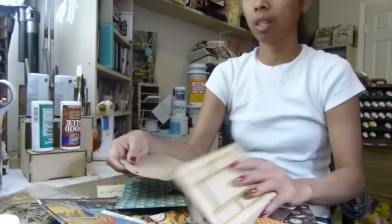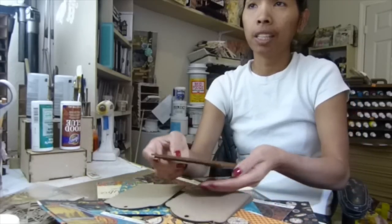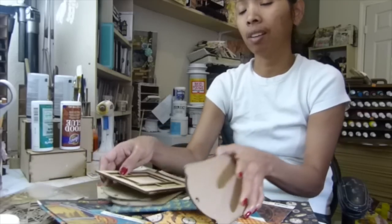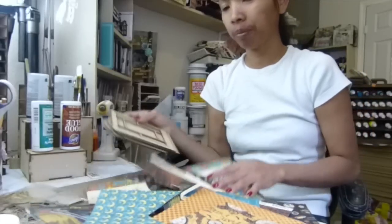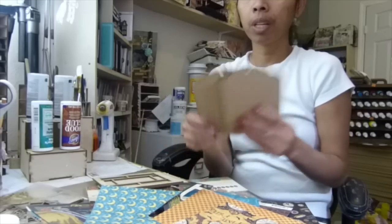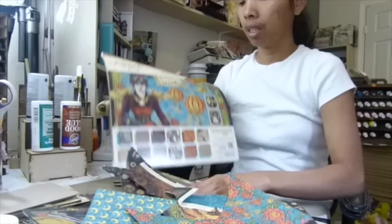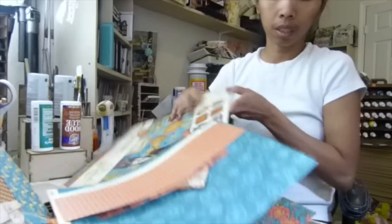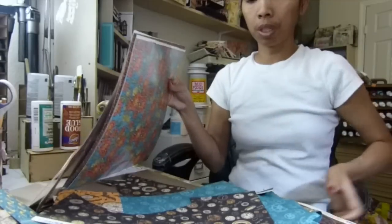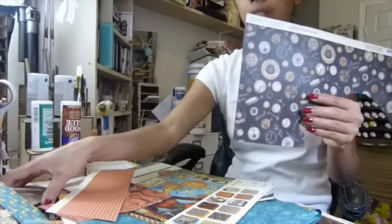I'm not sure anybody is going to use this style — in 2014 I did last year's album without showing my face, but this year I can do it on camera. Okay, I'm going to start covering the paper. This clock paper looks good — I can use this. Let me see which one covers my tag nicely.